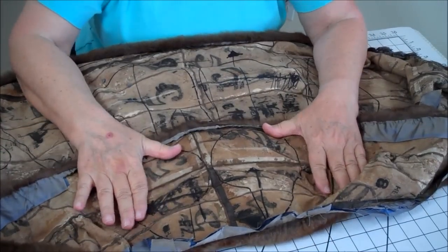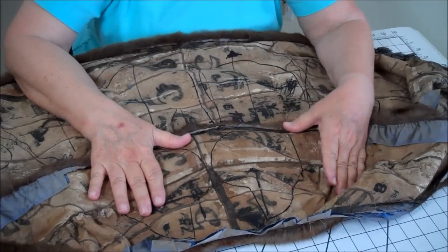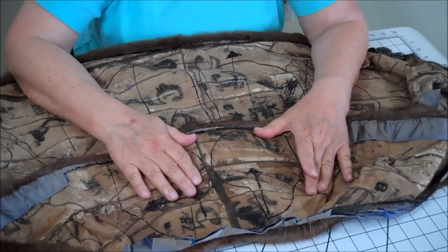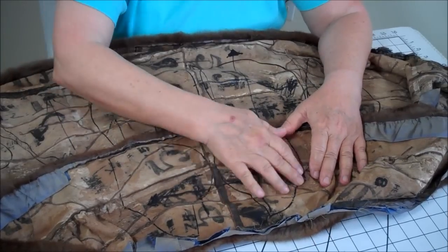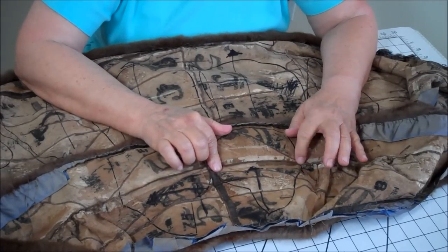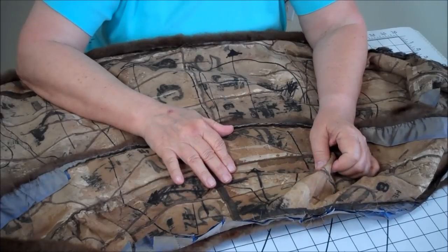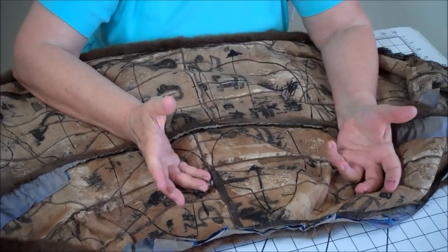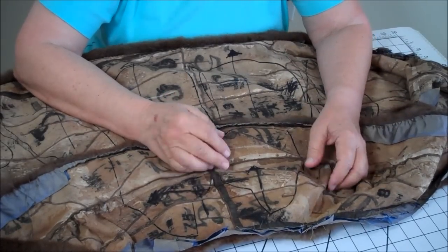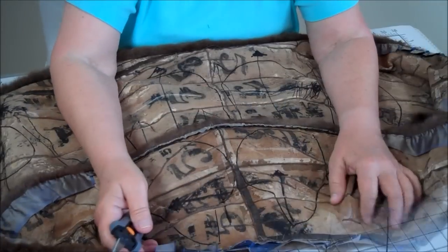I've traced all of the pattern pieces onto the fur. Just a reminder: go over and try not to cut any of the areas on your pattern pieces where there's going to be stress points when you're sewing them, because you're going to be flipping them right side out, and if you pull too hard the seams could rip. Now we're ready to cut the fur.